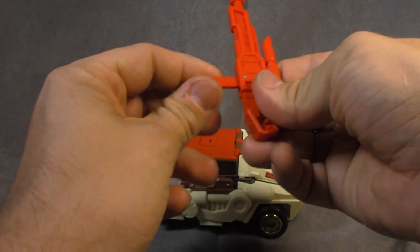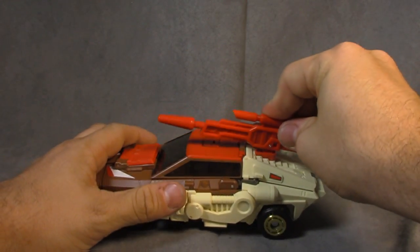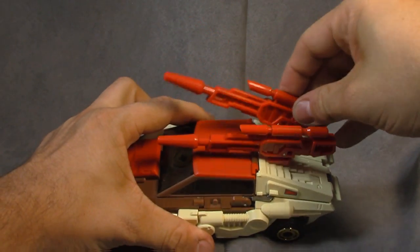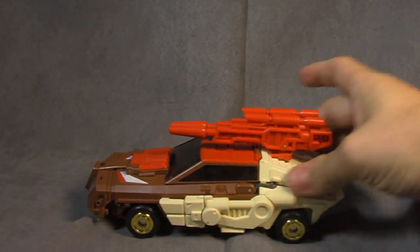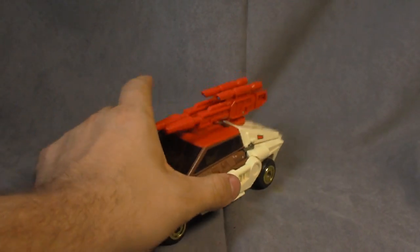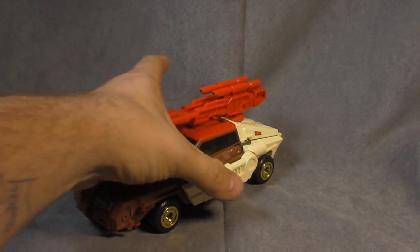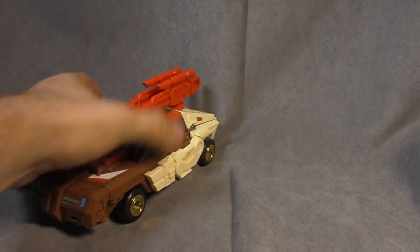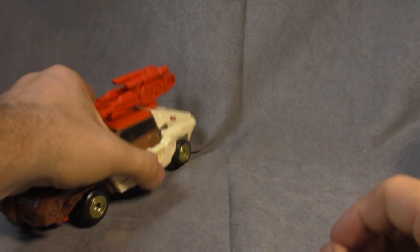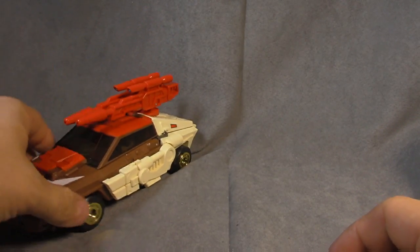You flip these down and you can have it in battle mode. To be fair, this car feels awesome — like a brick. It's heavy and solid. It wasn't fun to get here, but it does work.